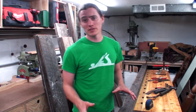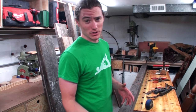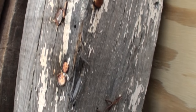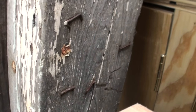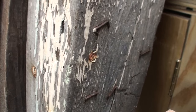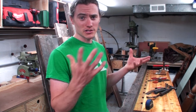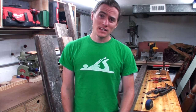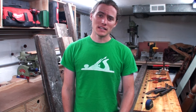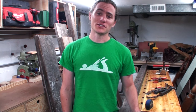The problem with this lumber — and a lot of reclaimed lumber in general — is that it has metal in it: nails, screws, tacks, staples, anything you can imagine. This wood is often used in structures like houses, barns, sheds, and fences. People weren't worrying about putting nails in it because it wasn't intended to be used to make furniture in the future.